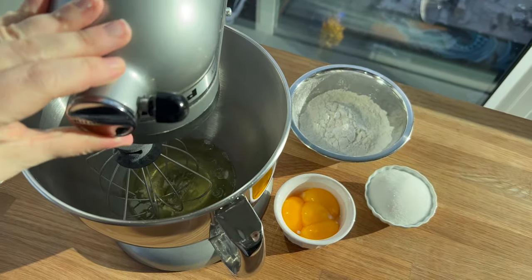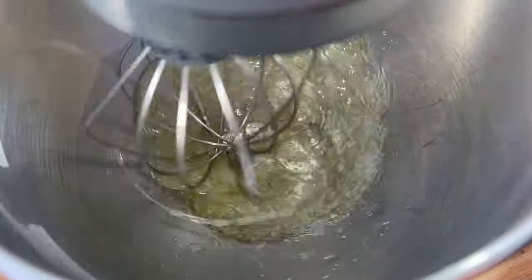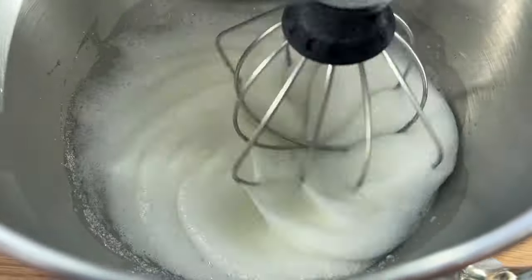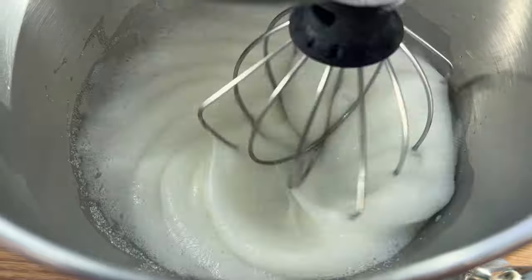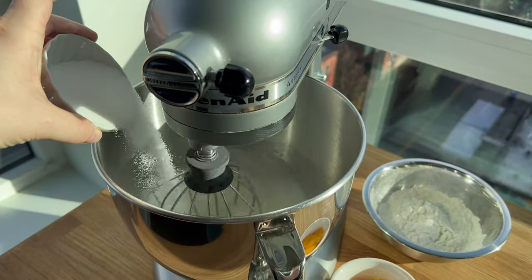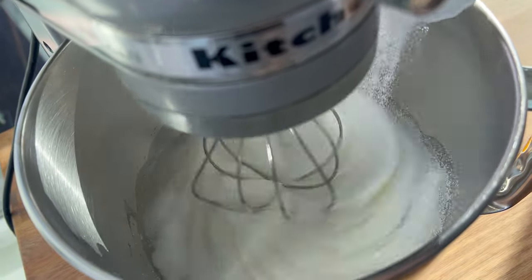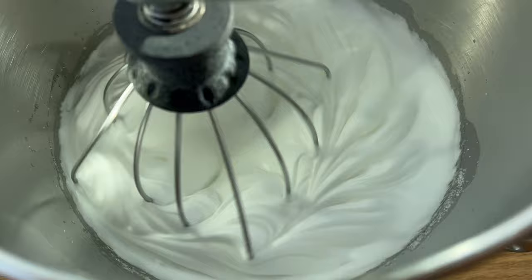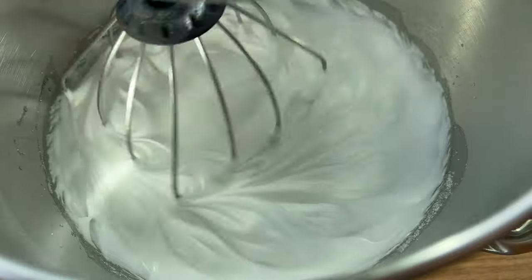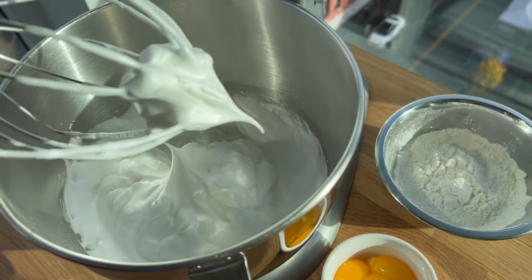The egg whites are going into the mixer. I'm going to whip this up and add in my sugar, creating a French meringue. A hand mixer is absolutely okay — you don't need a stand mixer. As my egg whites look nice and fluffy, I'll start streaming in the granulated sugar. I like something between a medium stiff peak tending towards more of a stiff peak — I really like this to be nice and firm.